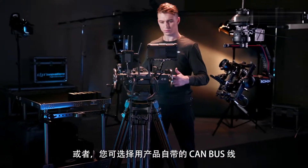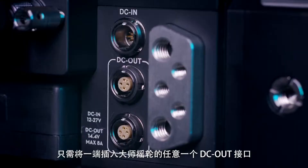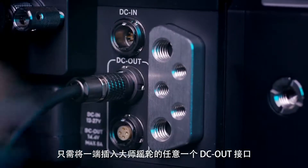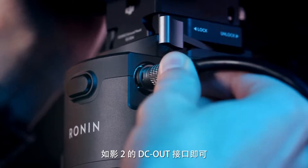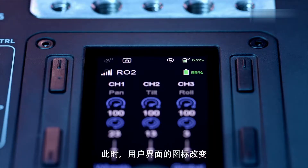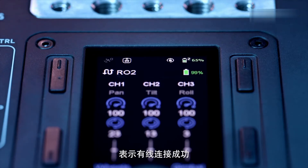Alternatively, you can also use the included CAN bus cable to connect to the Ronin 2. Simply plug the cable into any DC-OUT port on the Master Wheels and the other end into the DC-OUT port on the Ronin 2. The icon on the UI should change to indicate a wired connection has been established.